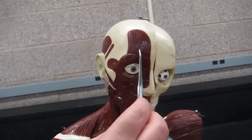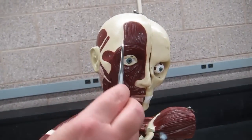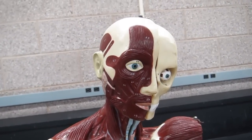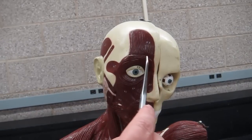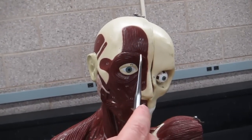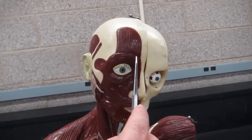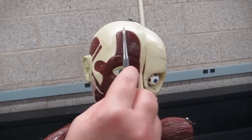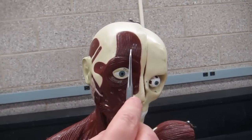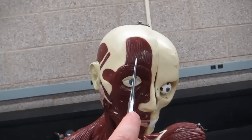This muscle is the frontal belly of the epicranius. It used to be called the frontalis muscle, and you may see in books that it's also referred to as the occipito-frontalis muscle. The name currently used in our book is the frontal belly of the epicranius, so check with your instructor on their expectations. I would say be as complete as possible with the name, and then you never have to worry about whether it's correct.